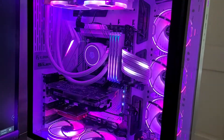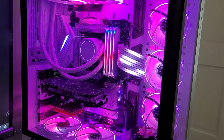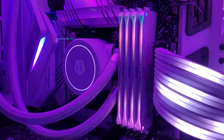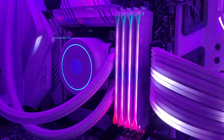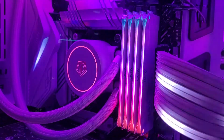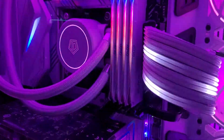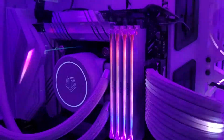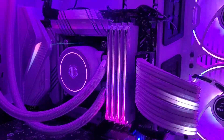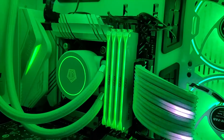Hey, what's going on everybody. So I've been getting some questions in my YouTube comments about these Oloy Blade series RAM — this is 32 gigabytes of DDR4 running at 3600 megahertz. Somebody asked a really good question about the color quality of the RGB — specifically whether the white was a solid white or more yellowish.